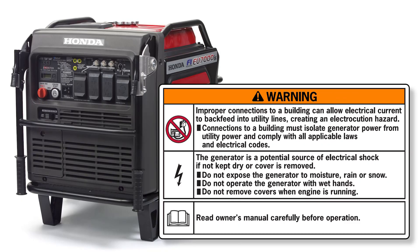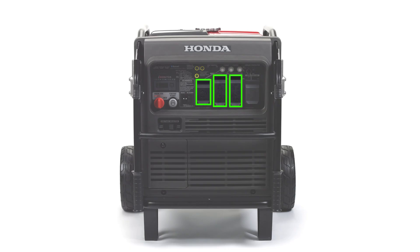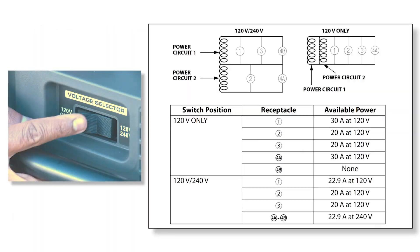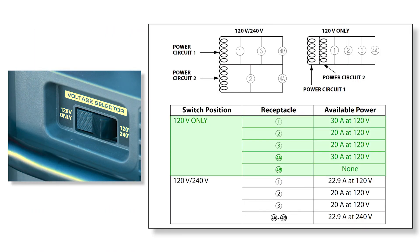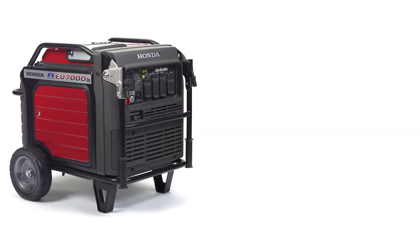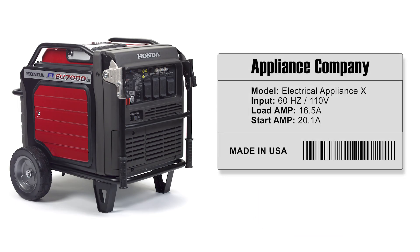The AC receptacles can supply power to both 120V as well as 240V devices when following the generator output chart shown. If you are only powering 120V devices, the voltage selector switch should be in the 120V position. Only place the switch in the 120V-240V position when powering 240V or both 120V and 240V devices. Before connecting an appliance to the generator, verify that it is turned off, in good working order, and that its electrical rating does not exceed that of the generator.